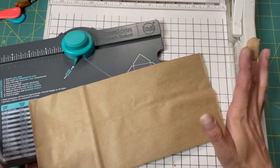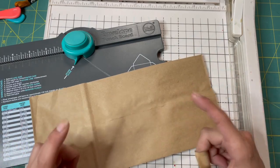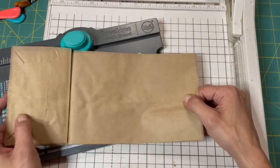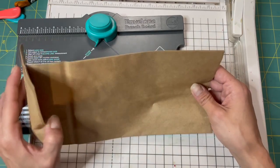Hi guys, Kyung here, and today I thought we would do something a little different. I decided I want to make little coin envelopes for the train journal. I have a bunch of these little paper bags — they're for lunch bags, you can get them at the Dollar Tree.